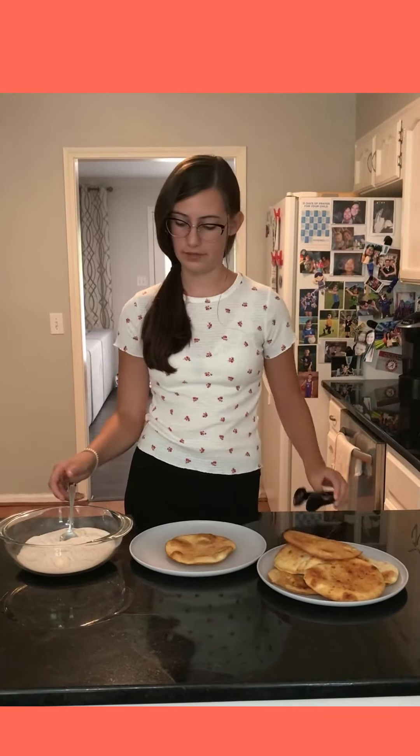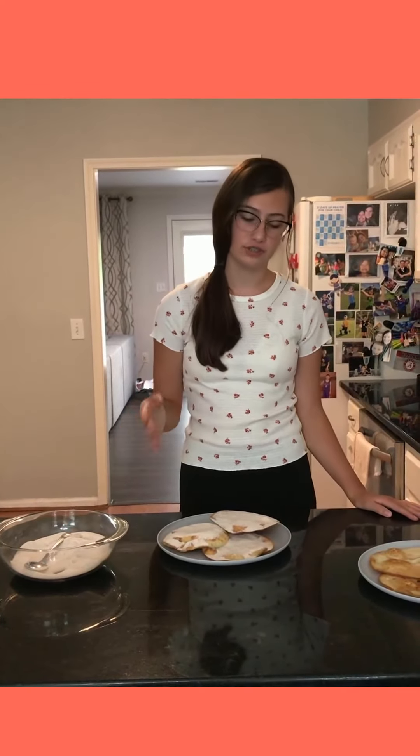Now that you're finished, take one of your tortillas and put it on a separate plate. Then take your cinnamon and sugar mixture from earlier and sprinkle. Some people drizzle honey on top of the elephant ears, but my family just prefers not to. And if there's just too much cinnamon and sugar for you, you can just shake it off.